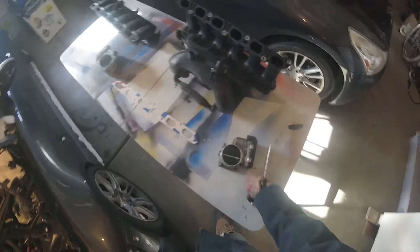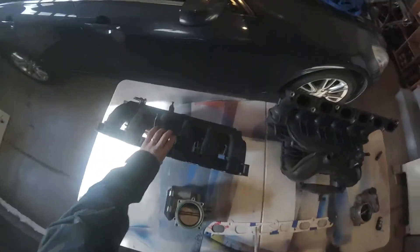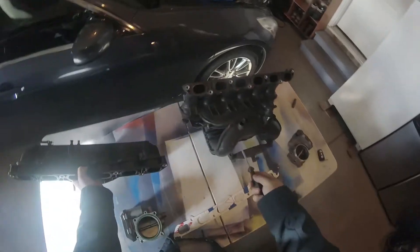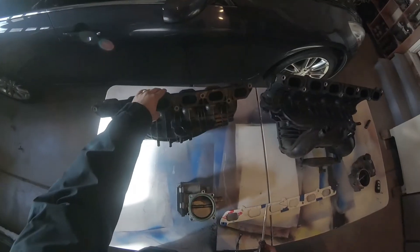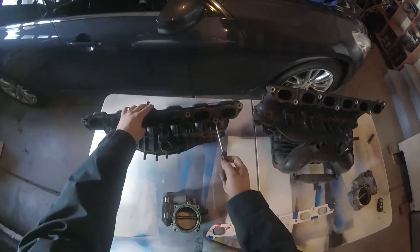I'm going to go over the difference between the N54 and N52 intake manifolds and throttle bodies, and how you can put it on your N52 to get more power. This one is obviously direct flowed — it flows straight in and through — and the N52 one flows in, wraps around, does some weird stuff. The bolt pattern on the N54 intake manifold compared to the N52 is a little bit different.